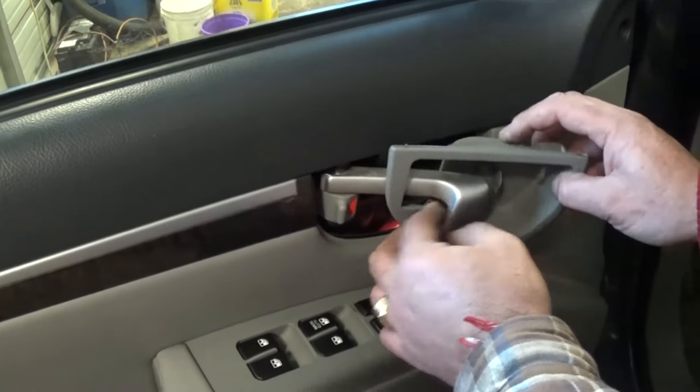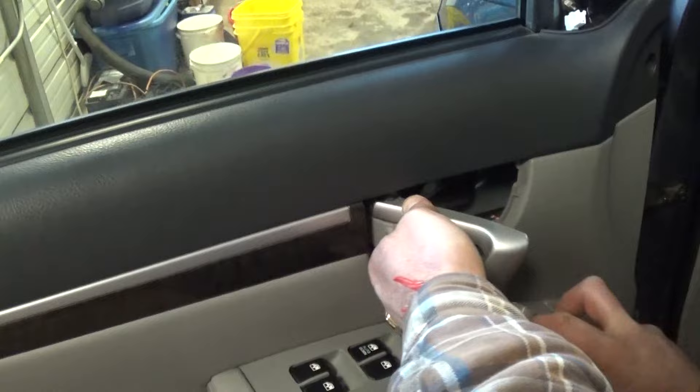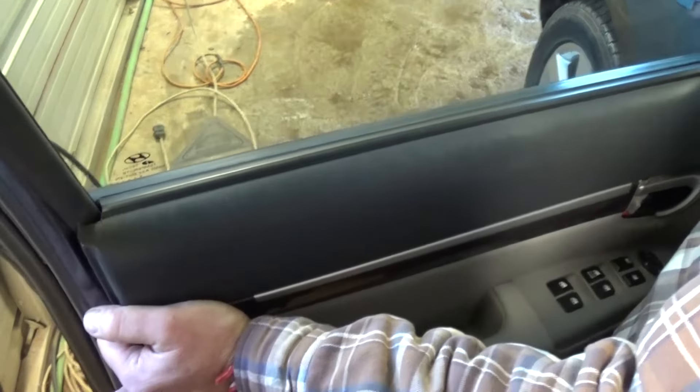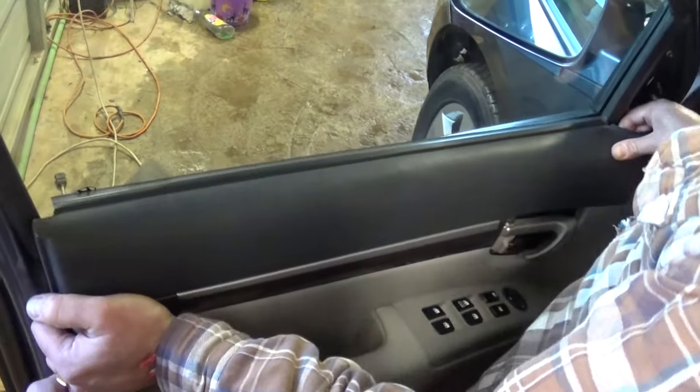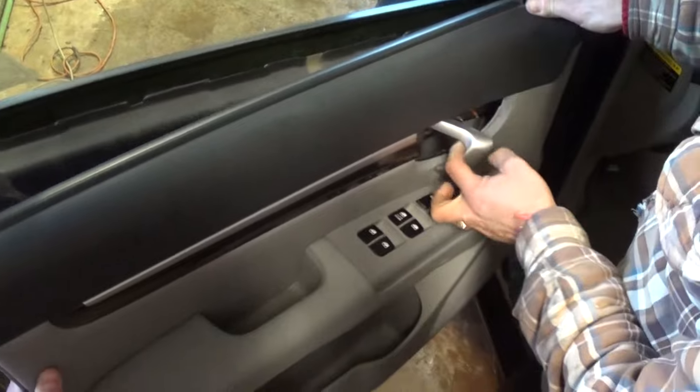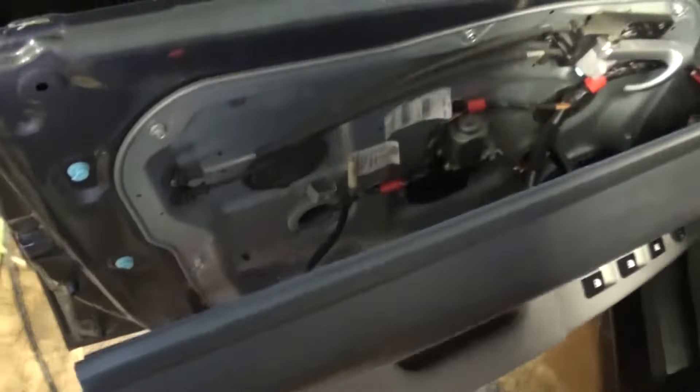Now you can go ahead and pull that trim around the interior door handle out so it's not in the way. Now we need to grab and pull off. It needs to come out of both places and just come out of the door handle right there.